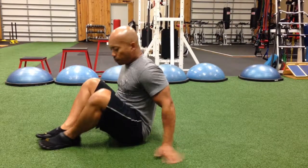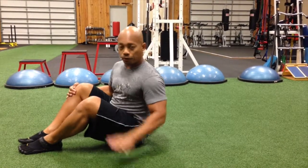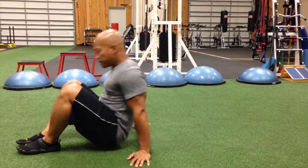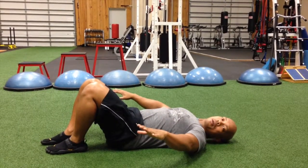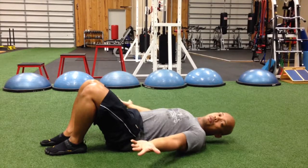Single Leg Hip Raises. When you start off with a Single Leg Hip Raise, you're going to get down on the ground. You can either have your palms up or down — I prefer to have them up so that it helps pull my shoulder blades back.